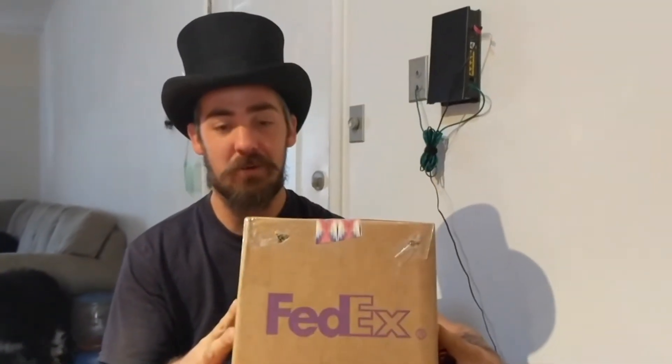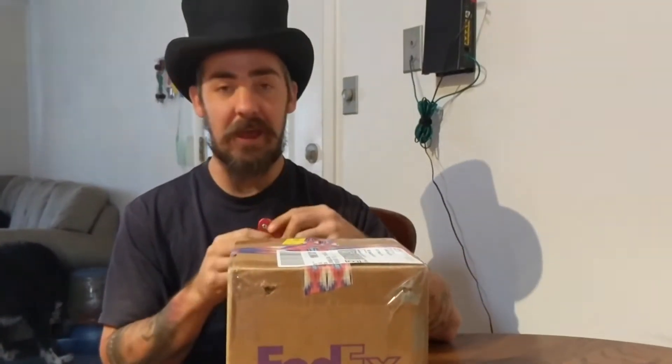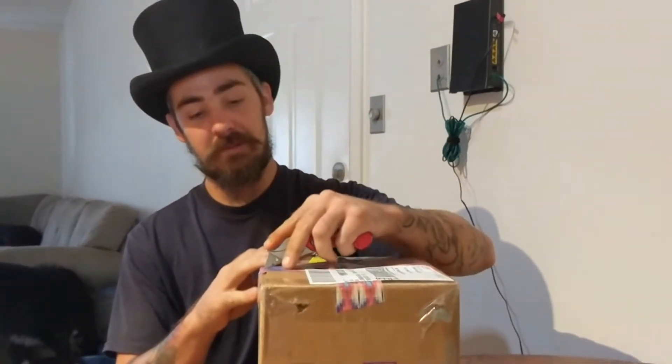Hello YouTube, James here and we got a cool unboxing. This is from a snake Christine bought yesterday on an auction — an individual party — and she won. What it's going to be is a pastel pie, so let's open this box up.